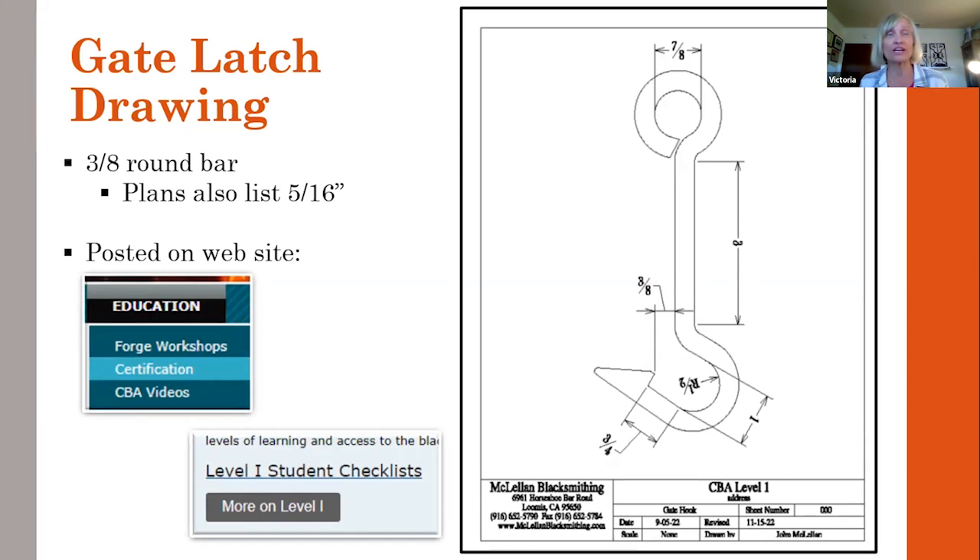The gate latch drawing calls out either five-sixteenths or three-eighths material, and I'll be going over three-eighths round for this presentation. It's posted on the California Blacksmith Association website, calsmith.org. Go to Education > Certification, and if you scroll down on the certification page, you'll find more on Level One. You'll see the new and improved latch that has the forward-leaning hook, which I think is from the Cossera book, covering specifications for the staple, tenon latch, and plate.